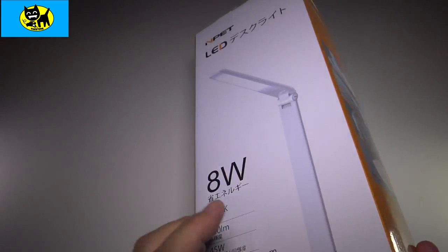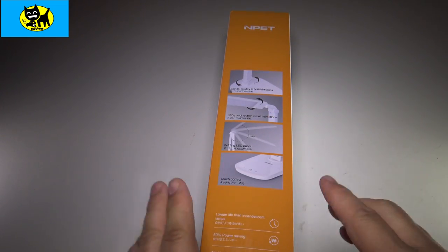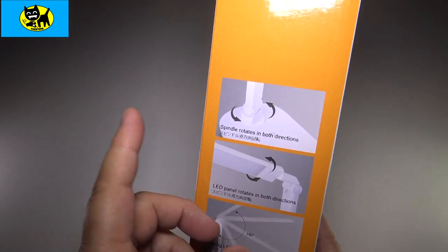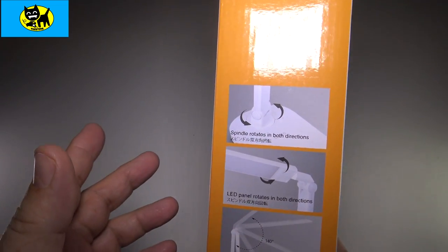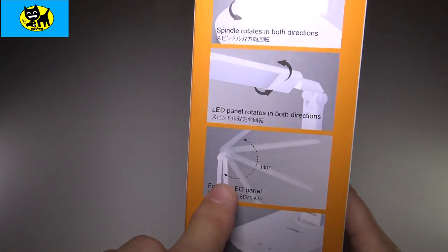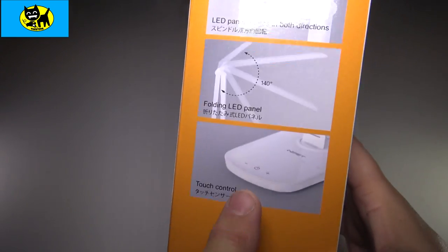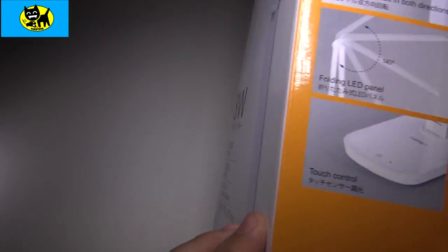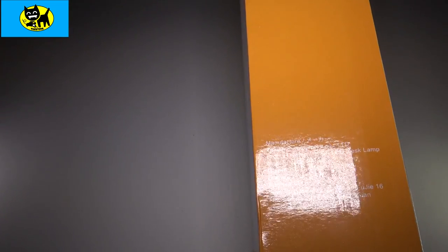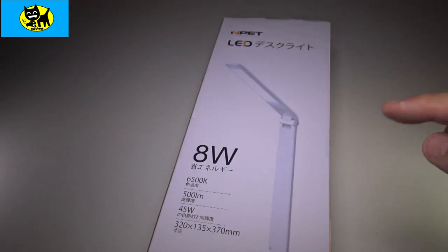One thing I liked about this lamp is I needed one of my two new lamps to be very adjustable, to be able to spin things around. This one features not just being able to spin around the base, which is like unheard of in most desk lamps — you can also spin around the top. It has a full open and close 140 degree angle, and it does have touch controls to give it a nice modern feel.